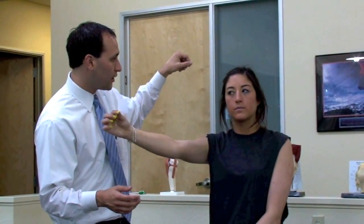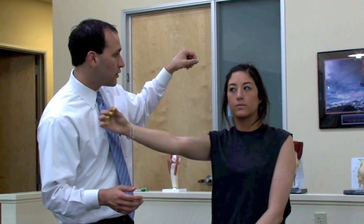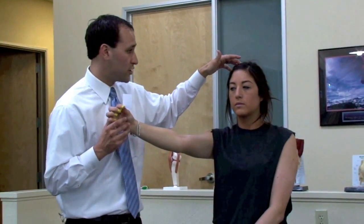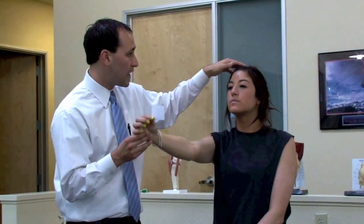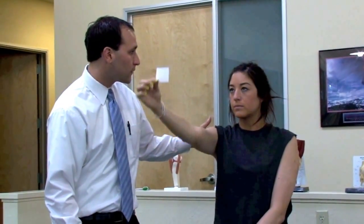Go ahead and try it again horizontally. Now let's demonstrate vertical plane motion. You're going to be looking up as this is dropping down, just like that. And that's VOR times two exercises.